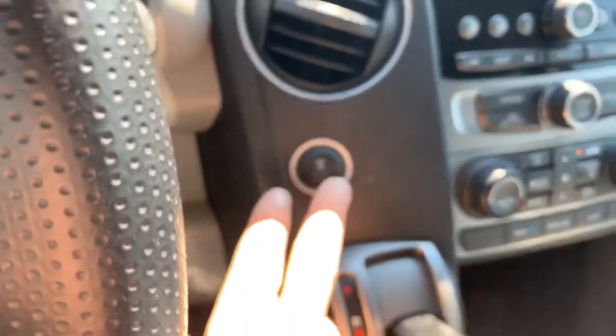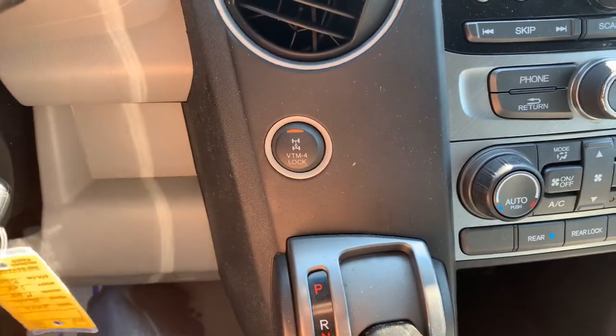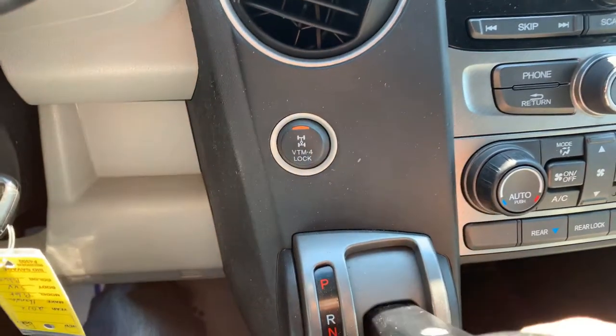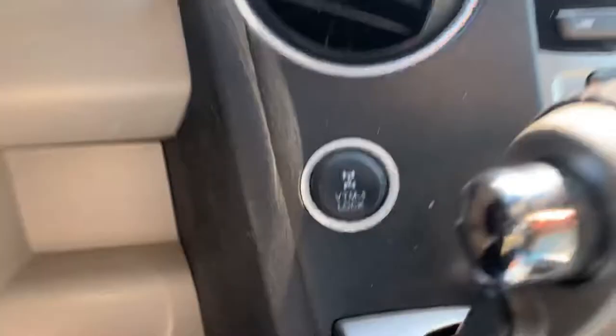You have to be in gear two or one for four-wheel drive to lock in. As soon as you pop it into drive, it goes off. Quick video — all you have to do to get in four-wheel drive is be in first or second gear.